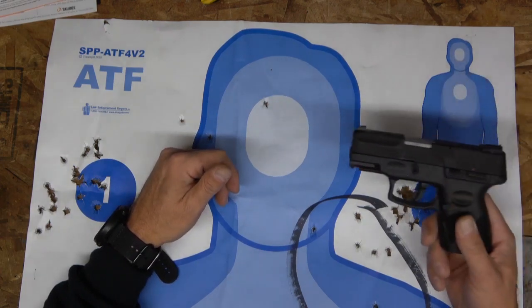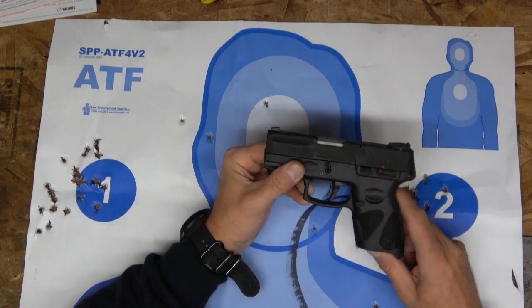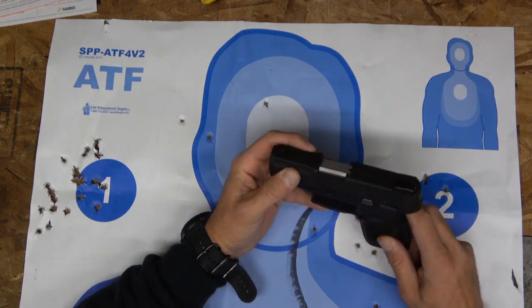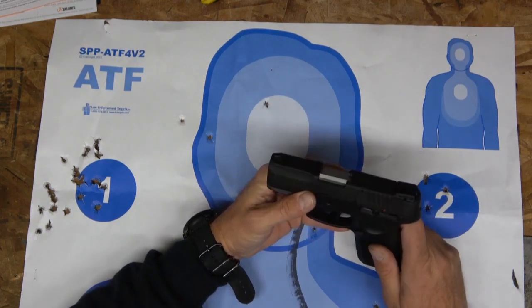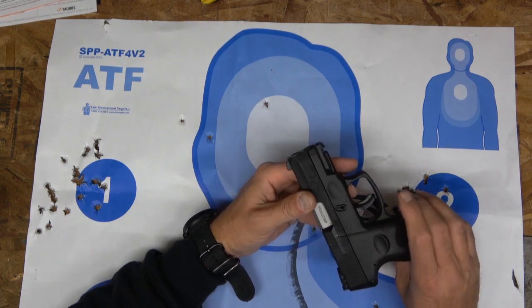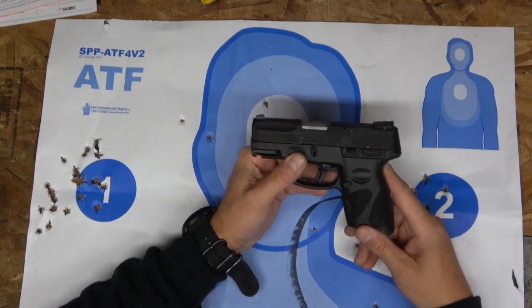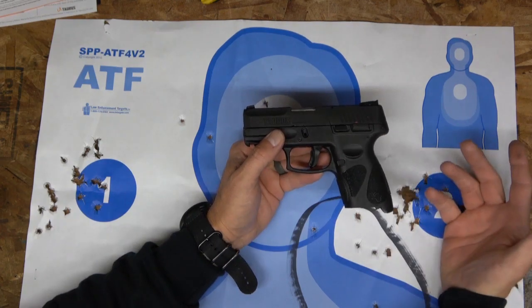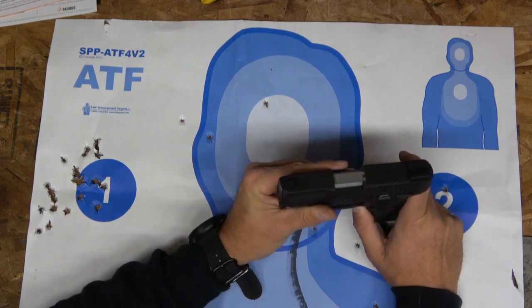For 300 bucks, you cannot go wrong purchasing this. If you think you're going to buy it and be competitive in a match — definitely not, but this gun is not designed for that. This gun is inside the waistband, outside the waistband, truck gun, self-defense kind of gun.